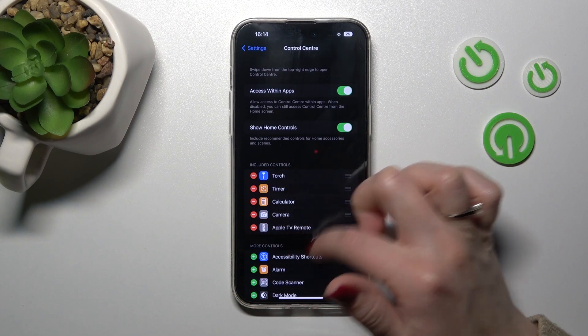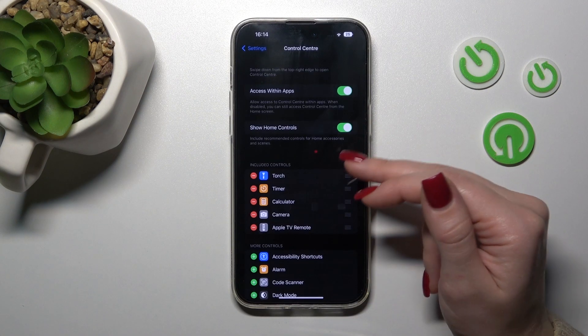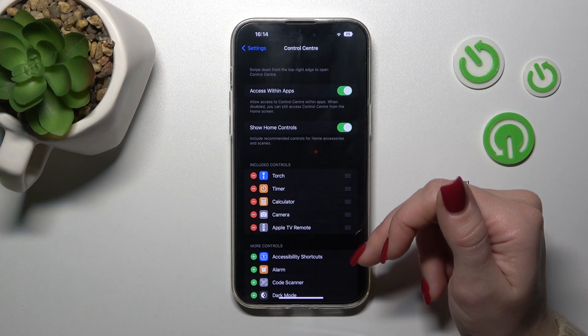Here we'll see all of the available controls, including the flashlight, alarm, timer, calculator, camera, and Apple TV remote.